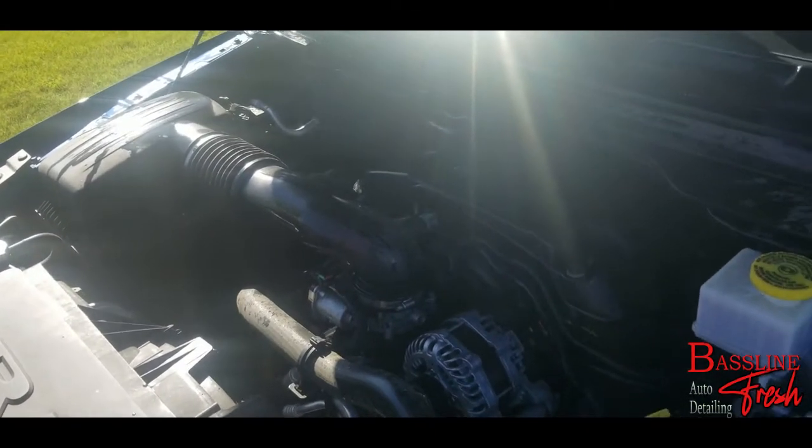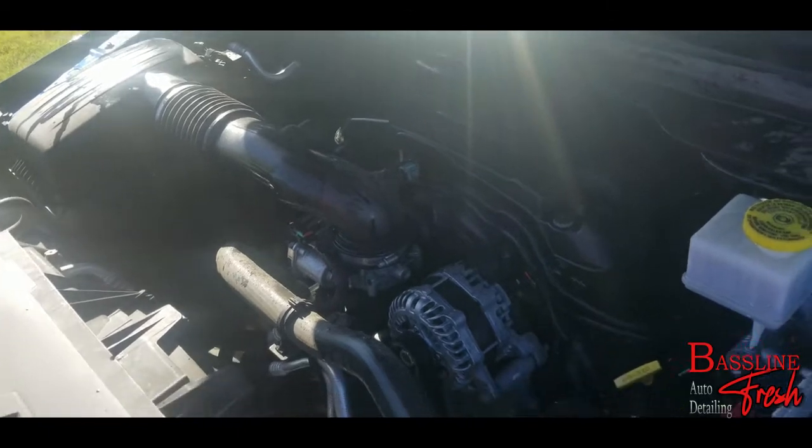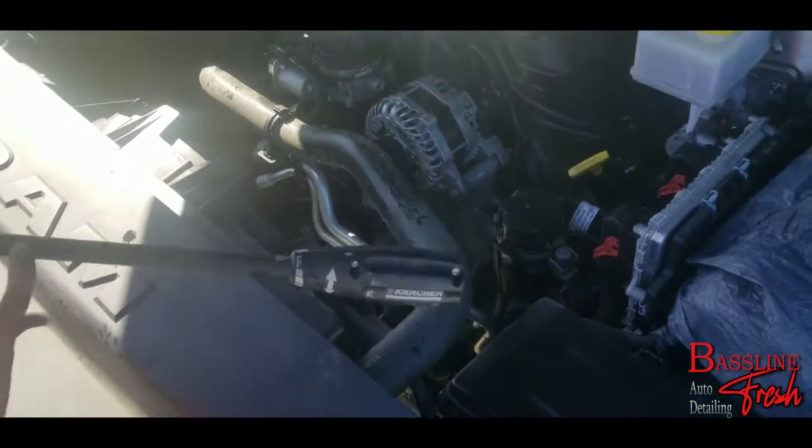Keep moving your pressure washer — don't leave it in one spot to soak for too long. We're just trying to get rid of that top layer that's already been broken down by the degreaser.